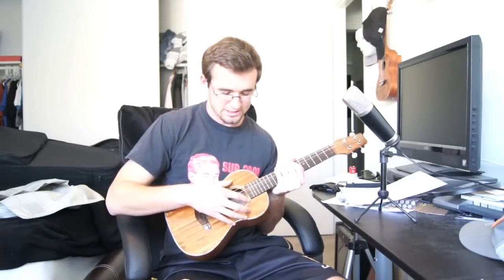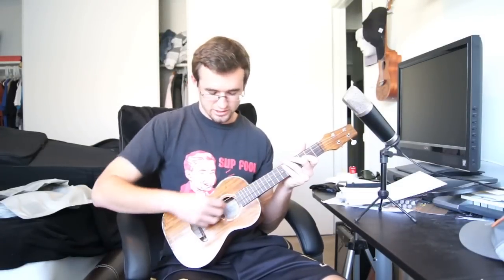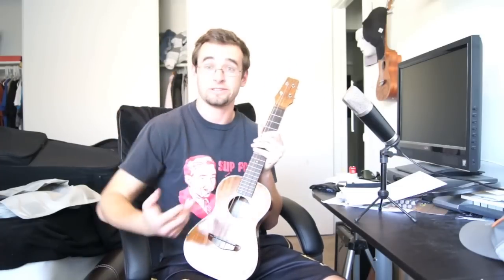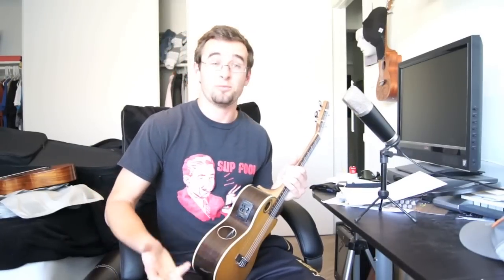One more thing before strumming — explaining how the sound works. Most ukuleles have the sound hole right in the middle, and for a long time I thought the sound went into the sound hole and came back out, but that's not how it works. What happens is the bridge is attached to the inside of the ukulele and resonates inside the body, then comes out the sound hole. Nothing really goes into the sound hole — it all resonates from the bottom and comes out through it. That's why some creative designs have sound holes in different spots; some ukes even have sound holes on the back, which can give a wah-pedal kind of effect.